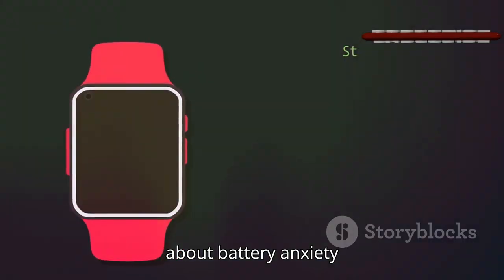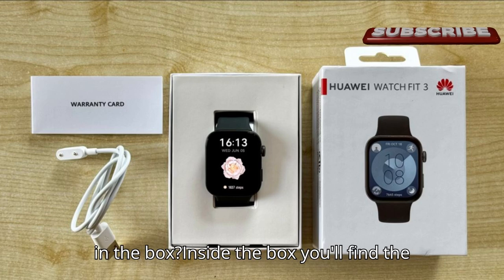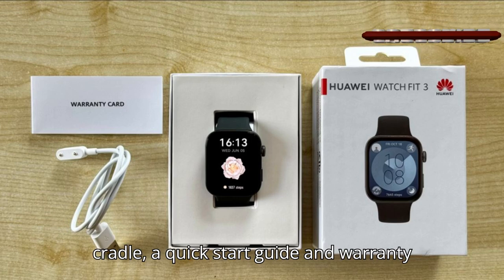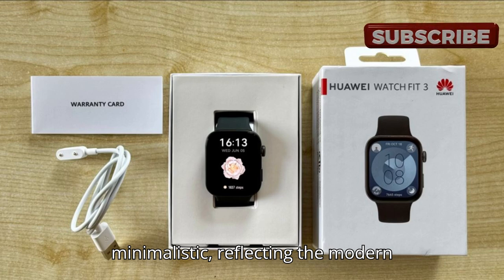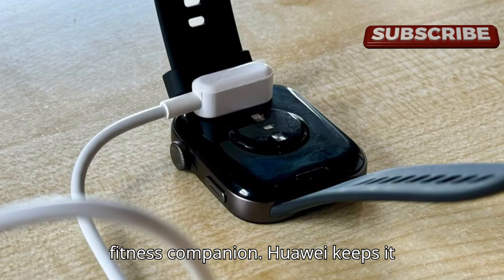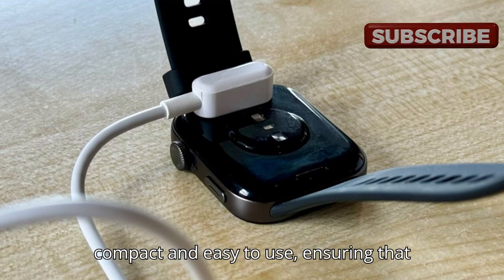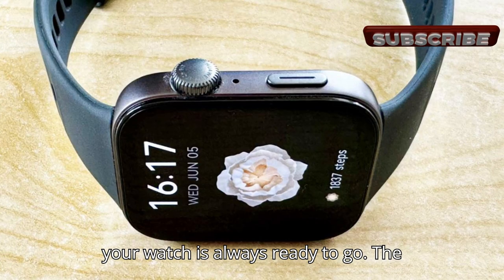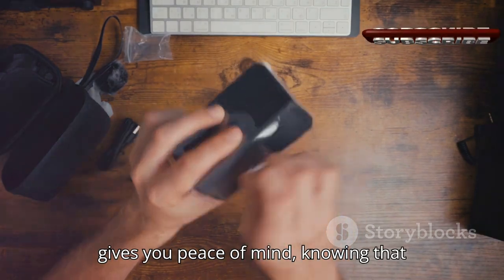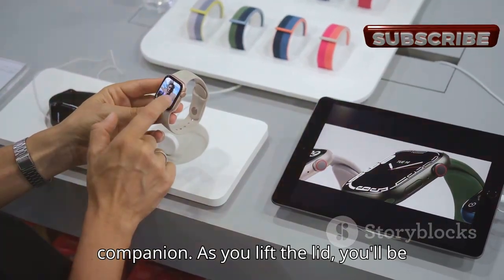Inside the box you'll find the Huawei Watch Fit 3 itself, a charging cradle, a quick start guide, and warranty information. The packaging is sleek and minimalistic, reflecting the modern design of the watch. The charging cradle is compact and easy to use, the quick start guide is straightforward to help you set up quickly, and the warranty information gives you peace of mind knowing you're covered in case of any issues.